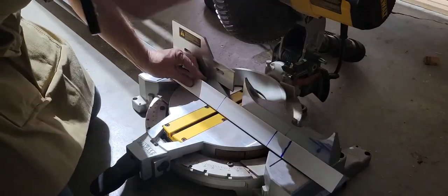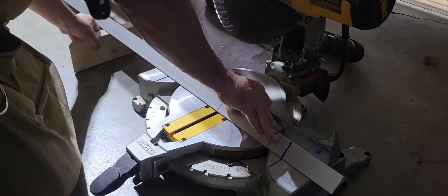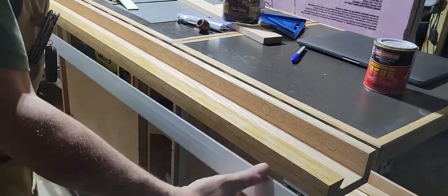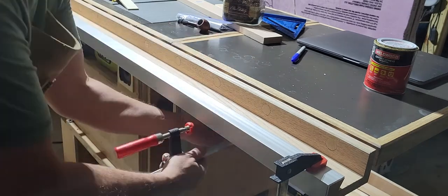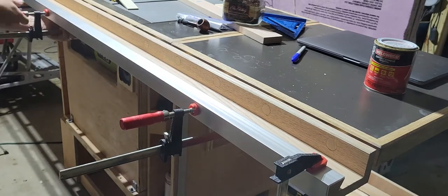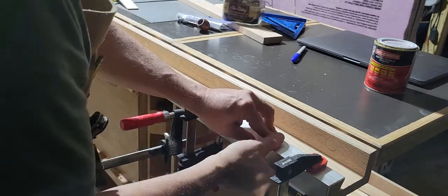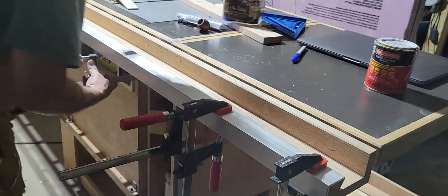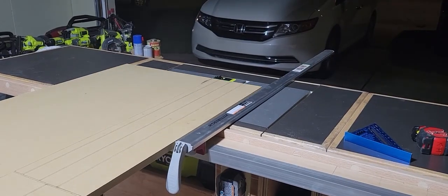Then I take my piece of aluminum — this is a one-and-a-half inch by one-and-a-half inch aluminum angle. I use some contact cement on the inside of that angle and on the outside of the rail. It works really well — it's not going to move. I just placed that angle down on there and clamped it into place and it held really nicely. I didn't even have to screw it or anything.